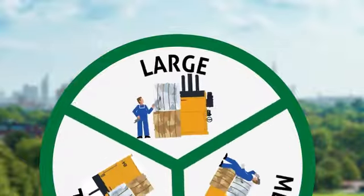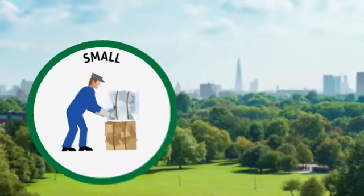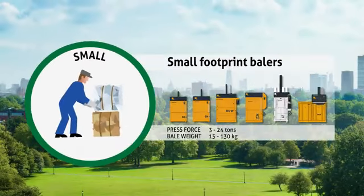Recycle your waste with Bramidan Bailers. Try our range of small, medium and large balers. The small series — these balers have a press force of 3 to 10 tons and a bale weight of 30 to 130 kilograms.